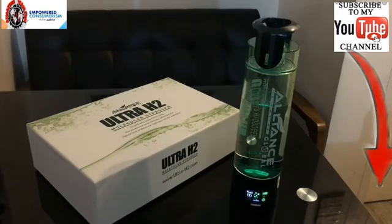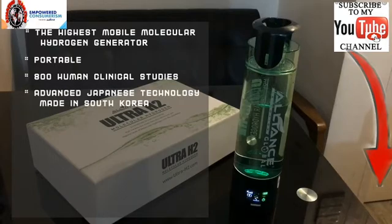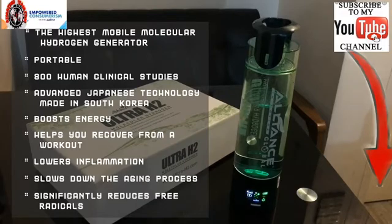It turns your potable water into a super antioxidant — the highest mobile molecular hydrogen generator. It's really portable; you can bring it everywhere — to the office, to school, anywhere. It's like having super antioxidant water everywhere. It has 800 human clinical studies, advanced Japanese technology made in South Korea. You get the highest antioxidant in your water: it boosts energy, helps you recover from a workout, lowers inflammation, slows down the aging process, and significantly reduces free radicals.